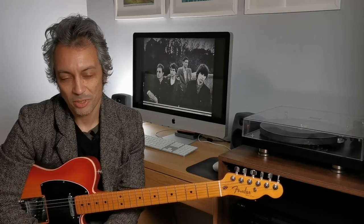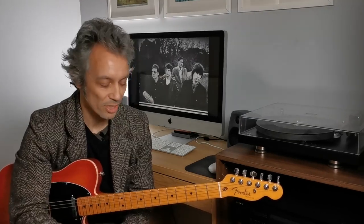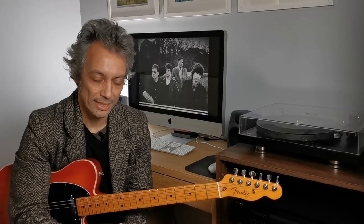Hi, it's Shannon Hanspar. I'm going to talk about some of the complex chords in the music of XTC. We're going to look at two songs. The first one is Rook from the 1992 album Nonsuch, and Chalk Hills and Children from the 1989 album Oranges and Lemons.